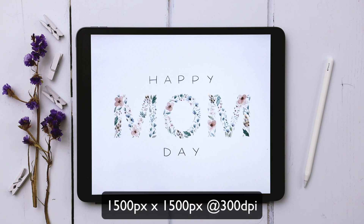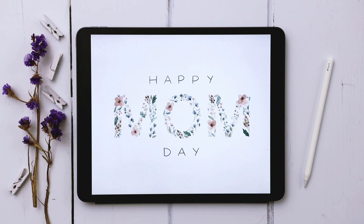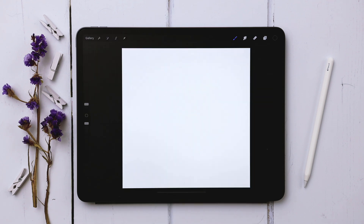I'm going to create a brand new document that is 1500 pixels by 1500 pixels at 300 dpi. I've got my canvas all set to go and as always the color palette for this project is entirely free — there's a link in the video description so just tap in there and you can download and install it.